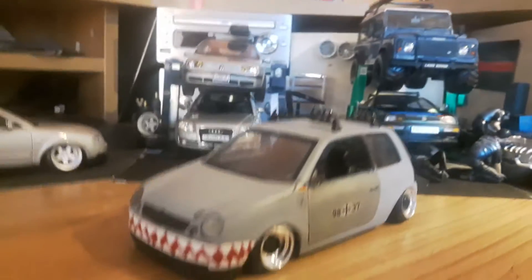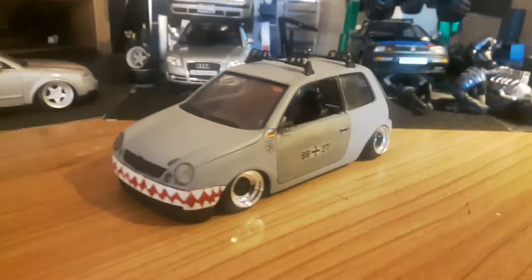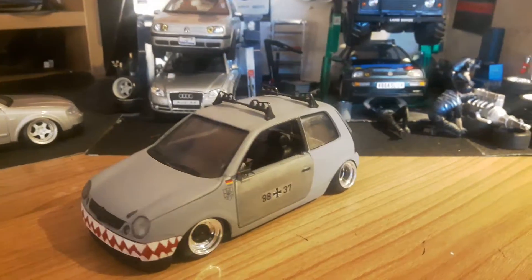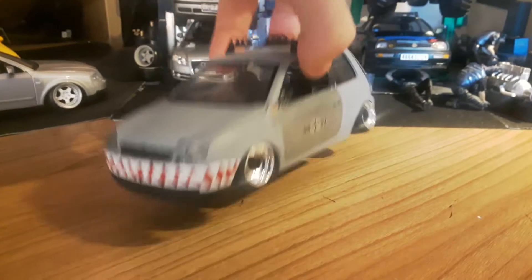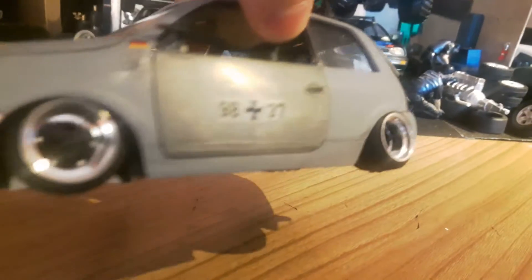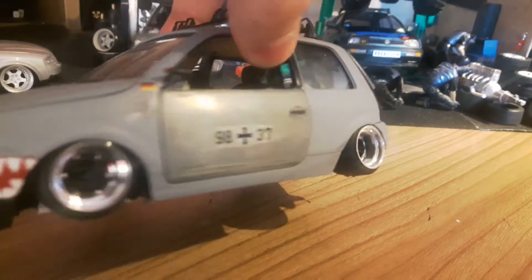This is the Lupo. When I got it, it was just a bare shell — no interior at all, no wheels. I went for a military look. I painted a sharp mouth on the front, painted it grey, and left bare metal at the doors. I completely scratch-built the interior.